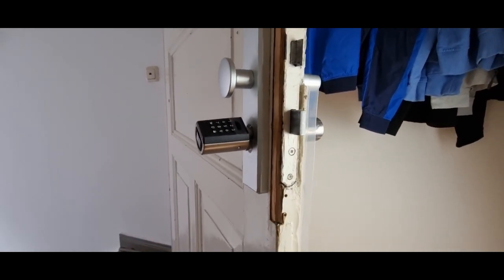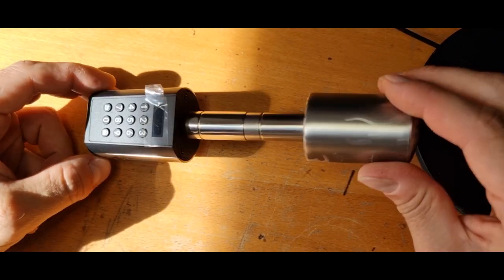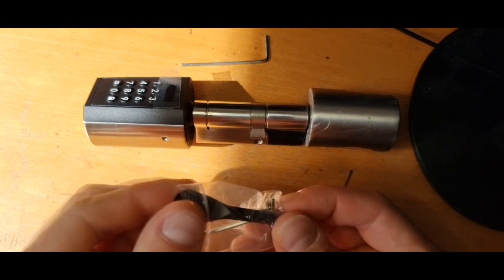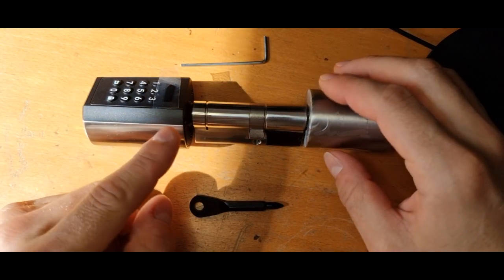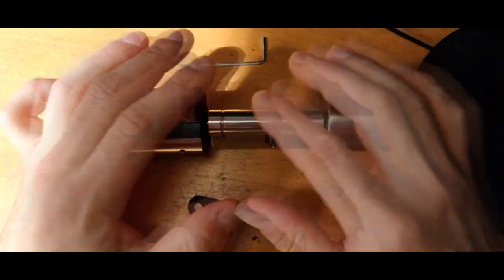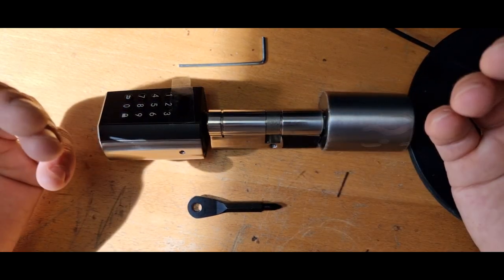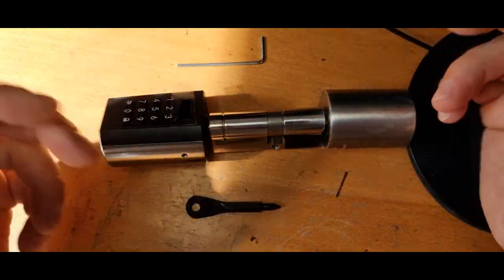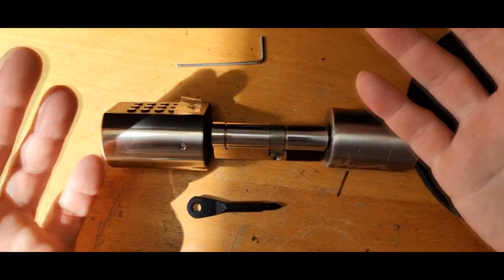Now let's take a full teardown look inside the lock. You need an Allen wrench and a screwdriver to open it up. I should mention it's not simple to open without the lock already being in your hands — that's actually a good thing security-wise. Everything I show here that doesn't use excess force is only possible once you already have the lock in your hands. Of course you can always break it open forcefully, but that's a different matter.